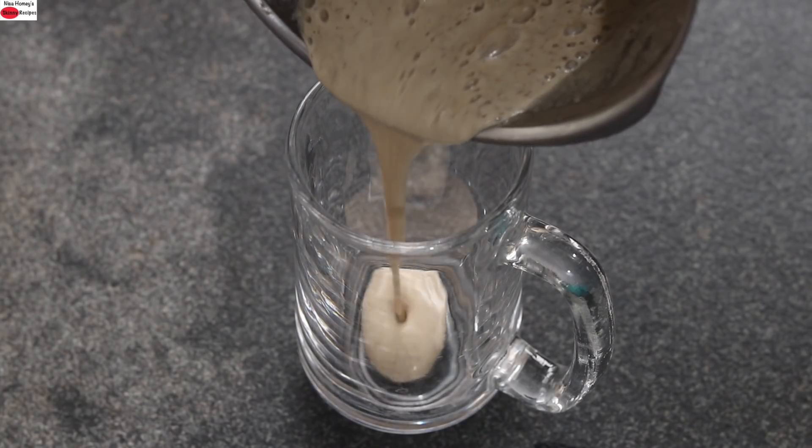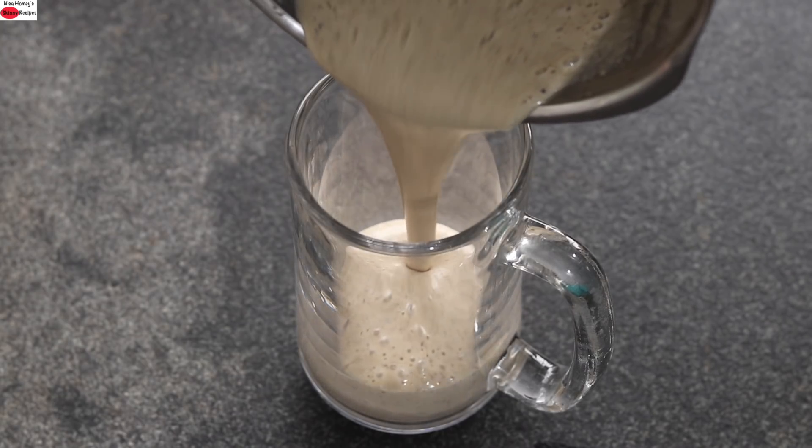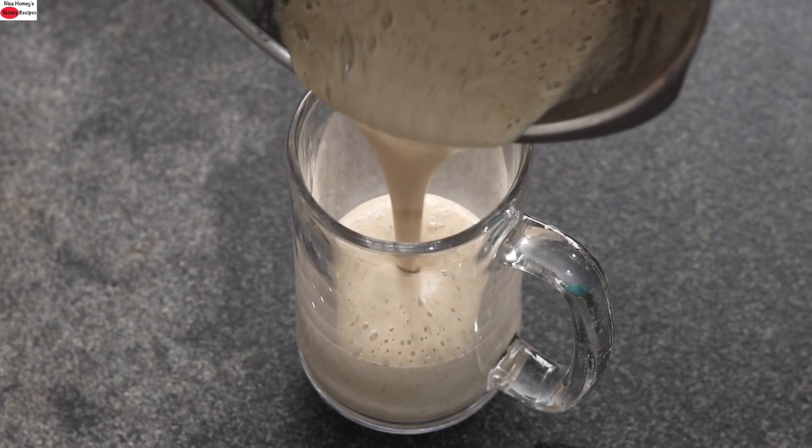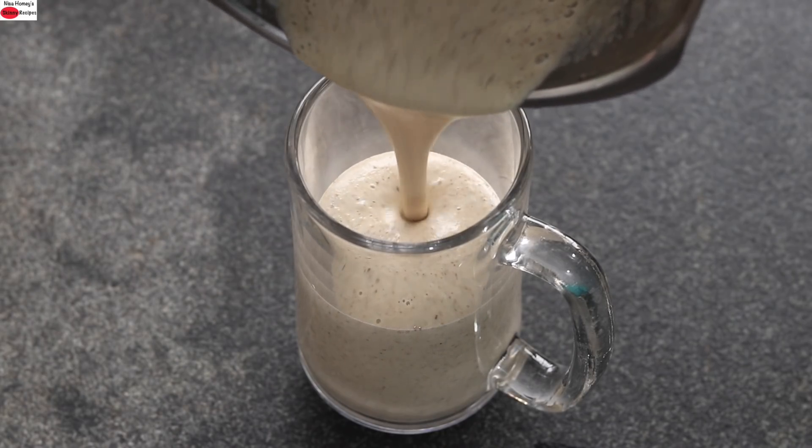Pour the blended creamy and smooth groundnut smoothie into a serving glass. You can see how creamy, smooth, healthy, nutrient-dense, and filling this smoothie is.